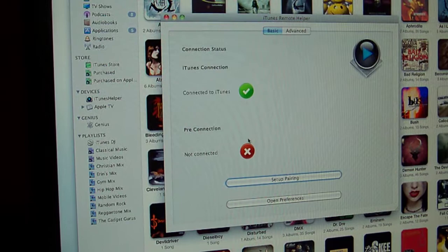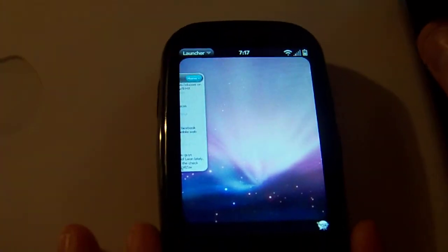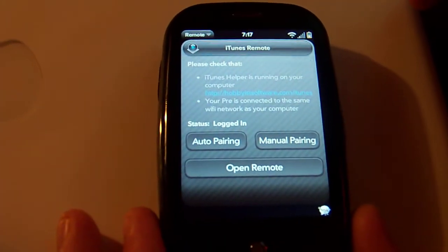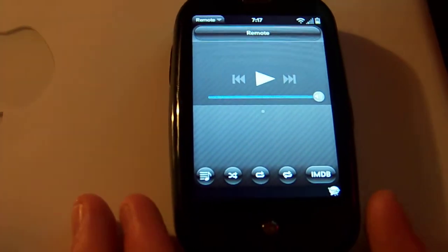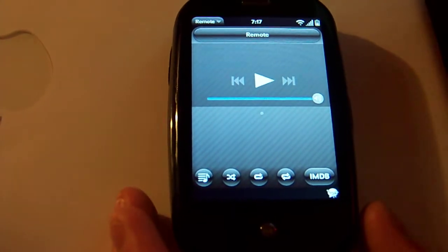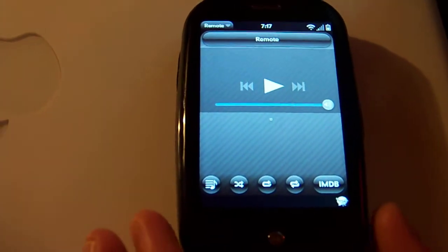I'll show you — swinging the camera back down to the Pre, we're going to launch it right there. It auto-pairs. So if you've already typed in the password at one point, it's automatically going to pair up. You don't have to re-pair it, which is very nice. And it's also easy if you want to move it to a different library — you don't have to mess around with codes. It's just a pretty simple click.